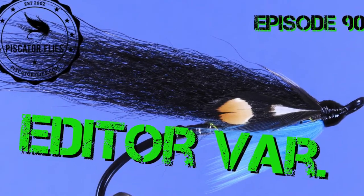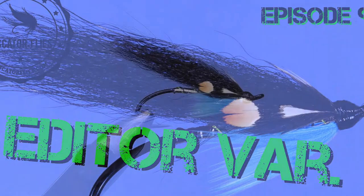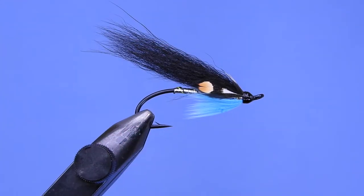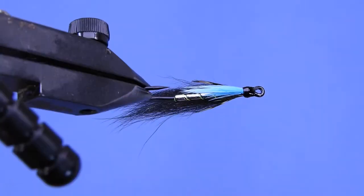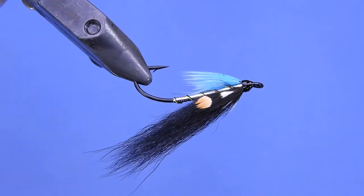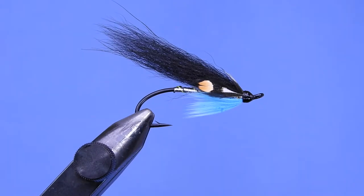Hey fly tyers, Darren here. Welcome back to another fly tying tutorial. Today we're going to tackle a pattern called the Editor. This is my steelhead variation of an English salmon pattern. The originator was the editor of Trout and Salmon magazine over in the UK — his name was Sandy Leventon. Originally this fly was tied with a bucktail wing and a pearl body using silver.